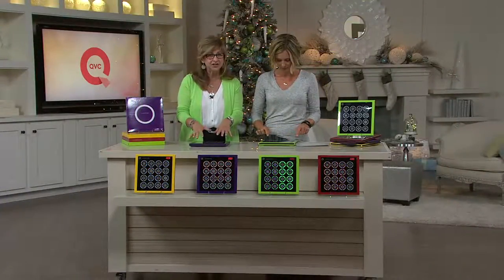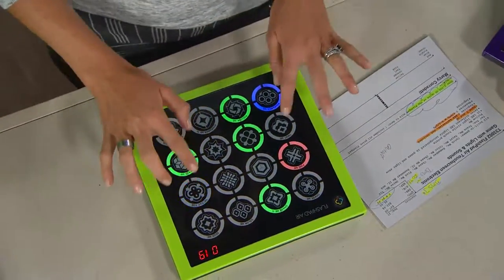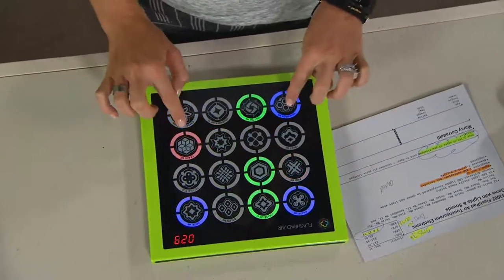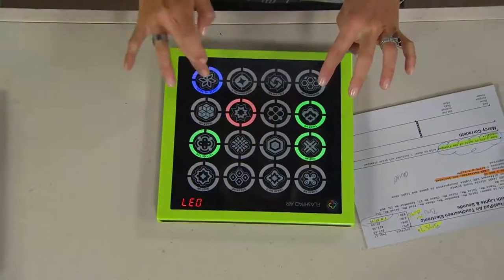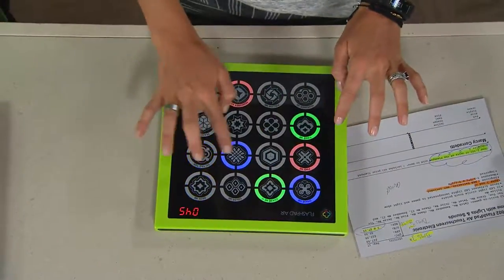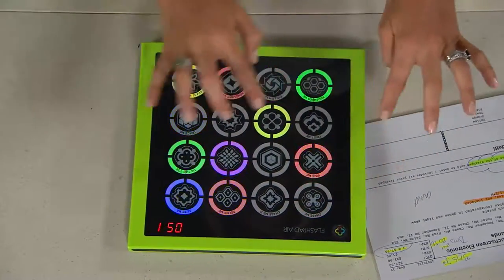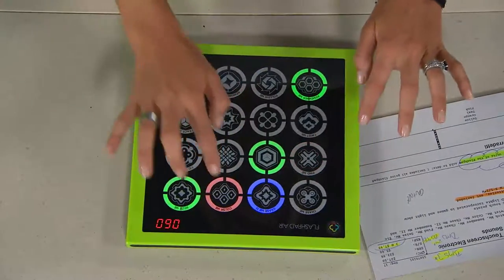It's touch screen technology. All you have to do is tap lightly and the screen reacts to you, which is awesome. There's so many games in here for the entire family. Starting at ages three and up — there's tic-tac-toe for the three-year-olds, but there are games of strategy. For the first time ever they can play it themselves on this.